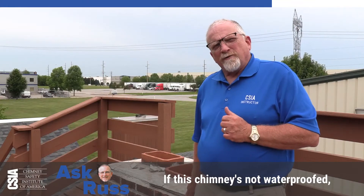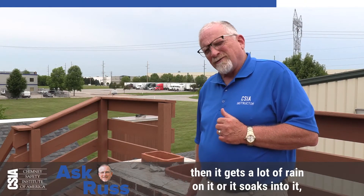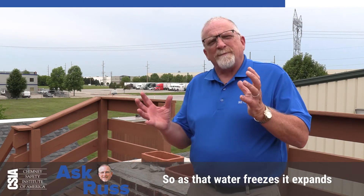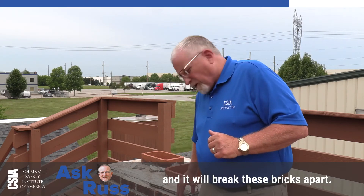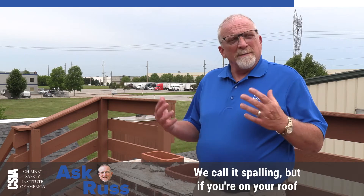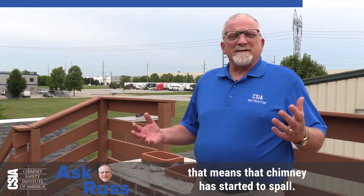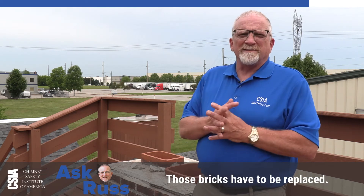If this chimney is not waterproofed and it gets a lot of rain on it or it soaks in, you get freeze-thaw damage. As that water freezes, it expands and it will break these bricks apart. We call it spalling. But if you're on your roof and you see brick faces laying around, that means that chimney has started to spall.